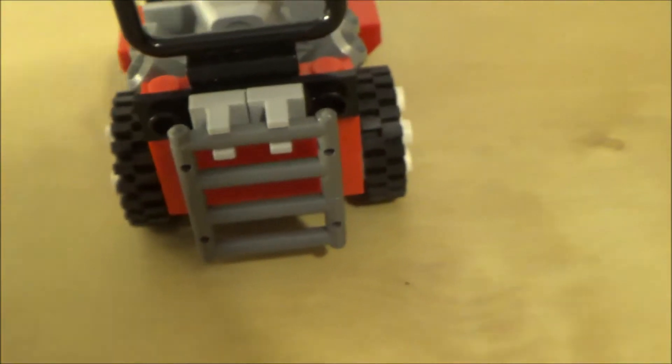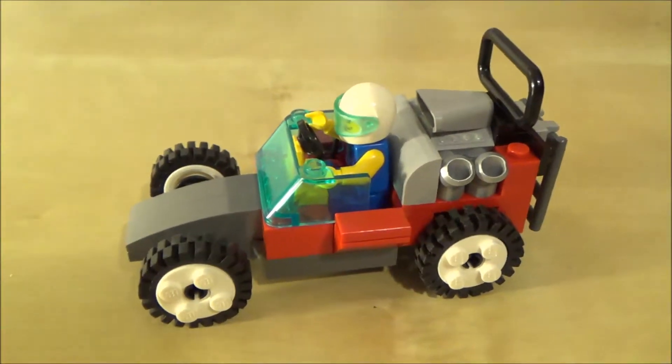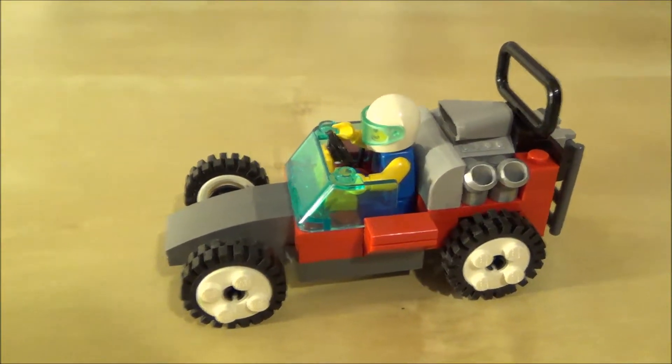The minifigure fits in there okay — he's a little snug — but you have the stick shift and the steering wheel, that's about all. His arms have to be lifted up pretty high. The back with the grate, the other side is just a basic little LEGO race car. Three together — I like it.